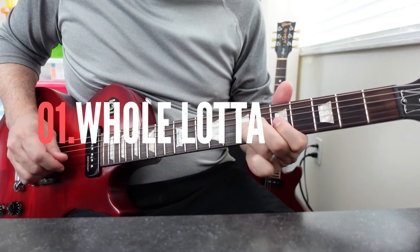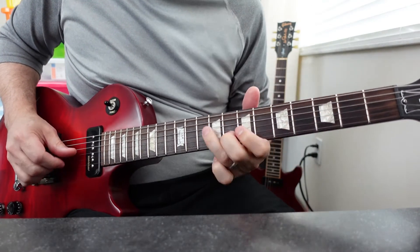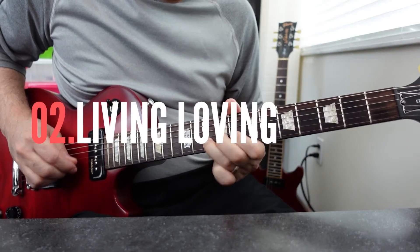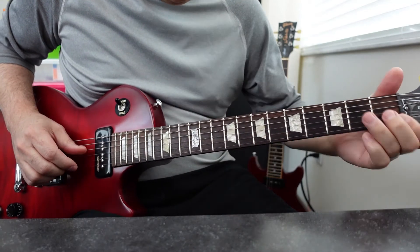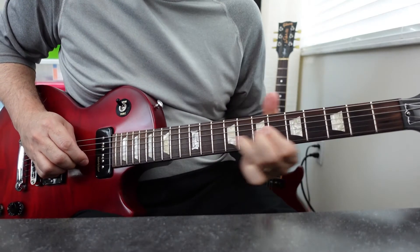First up is the Whole Lotta Love approach. In this approach, Jimmy starts at the top of the scale and works his way to the center of the scale. In this version of the scale, he's once again hanging out at the top end of the scale — he even throws in another note for some flair. It's another signature thing that Jimmy Page does.